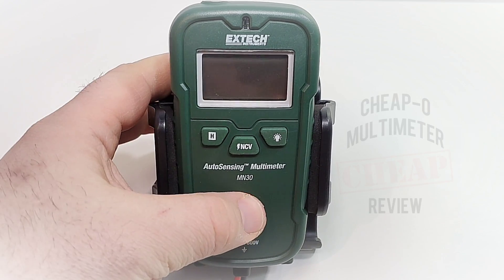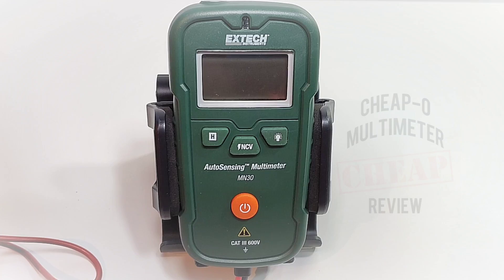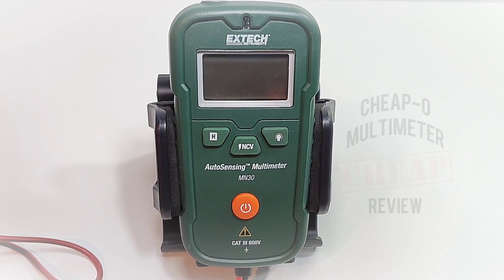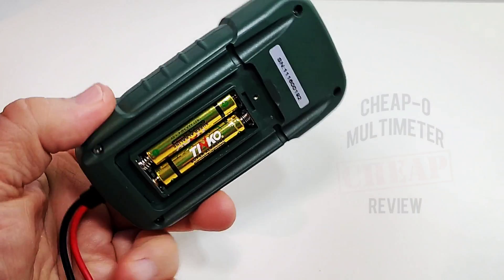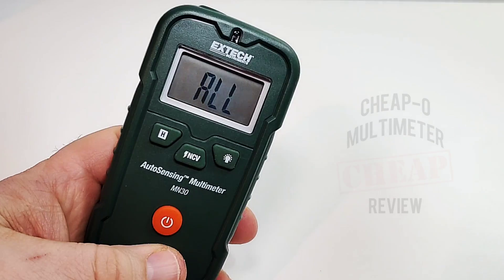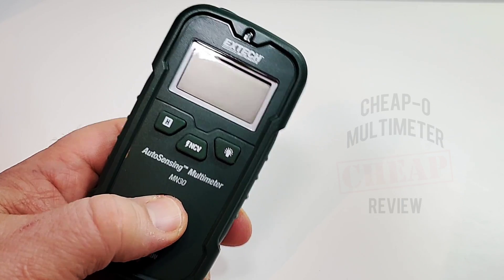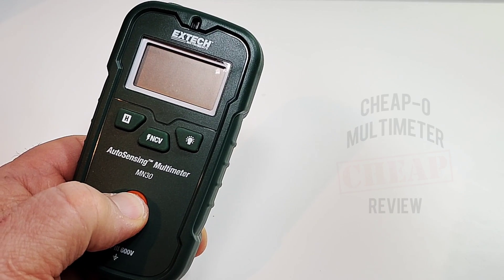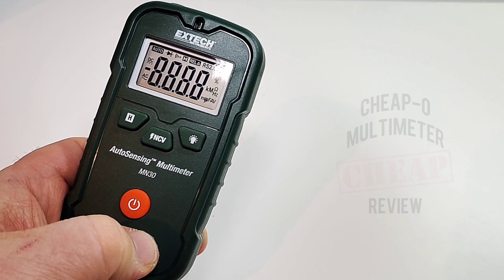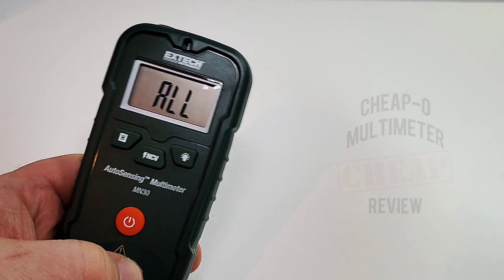Turning it on — hold down the power button and... nothing at first, but it does come on. You have to hold the button for about four seconds or so, then it turns on. A wee bit of a delay.